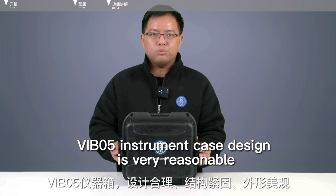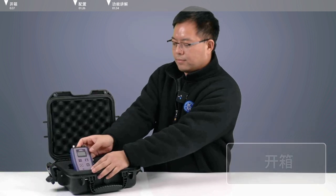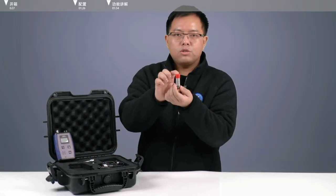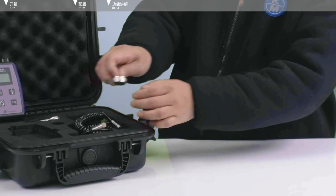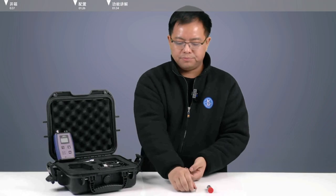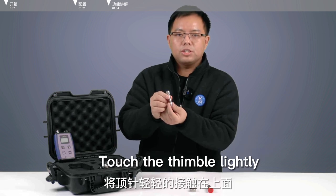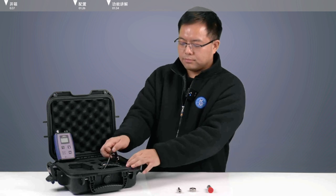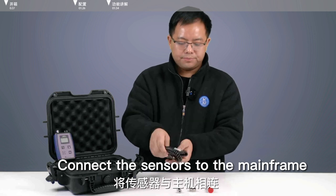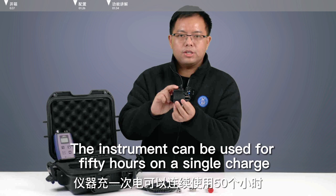Vibling Wu instrument case design is very reasonable. Accessories include the Vibling Wu main unit and a vibration acceleration sensor. The magnetic seat is connected with the sensor — drop the device to a position where it can be magnetically absorbed. For positions on the device that cannot be absorbed well, touch the thimble lightly. Connect cables to the vibration sensors, then connect the sensors to the mainframe. The instrument can be used for 50 hours on a single charge.